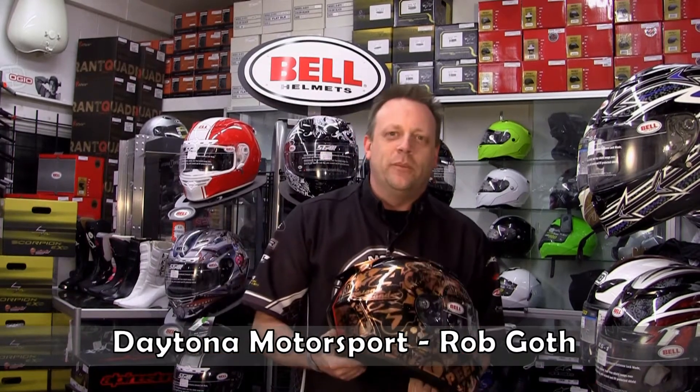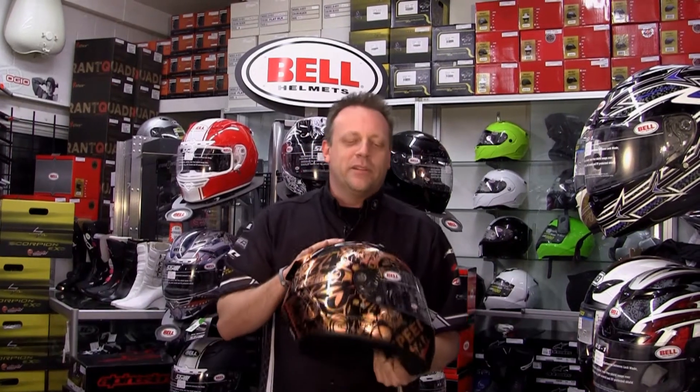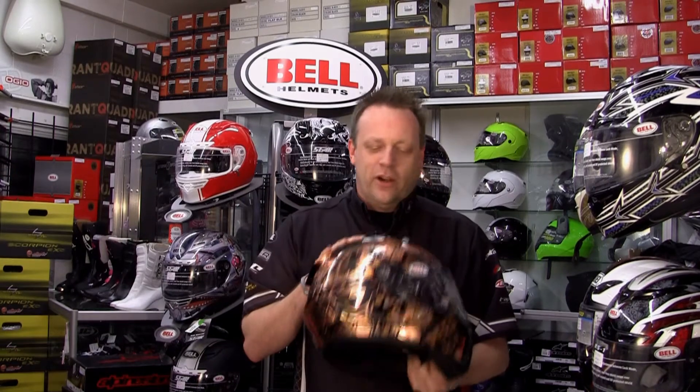Hi, I'm Rob with Daytona Motorsports. Datt and the guys at Pacific Riding School have asked me to take a few minutes to give you guys some pointers on how to properly fit a motorcycle helmet. This is a very, very big deal. It's the most important piece of safety equipment you're going to buy and hopefully you'll never need. But hopefully at the end of this video, you'll have the tools you need to walk into a bike shop and walk out with what you need.